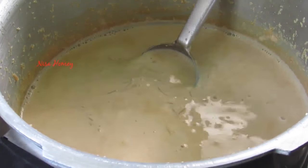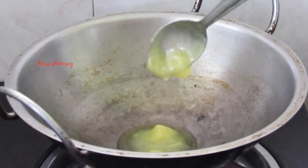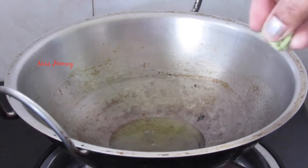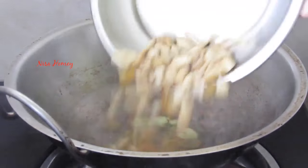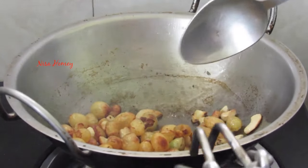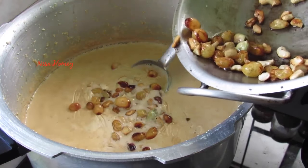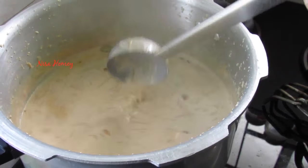The payasam is almost ready. In another small kadai, I'm heating about one to one and a half teaspoons of ghee. Once heated, I'm adding 4 to 5 lightly crushed cardamom, 2 tablespoons of raisins, and cashew nuts. Put the flame on low and mix. Once the cashew nuts are lightly browned and the raisins are puffed, remove from heat and pour into the payasam. Give it a mix and switch off the flame.